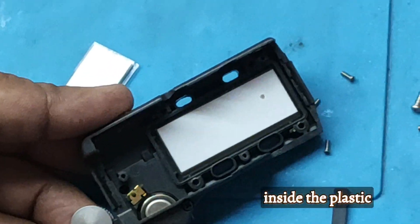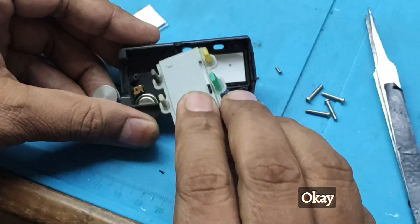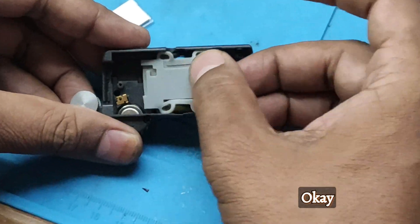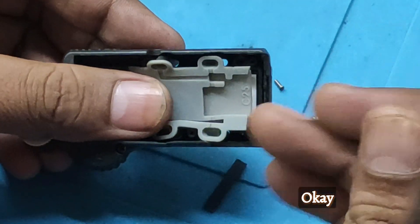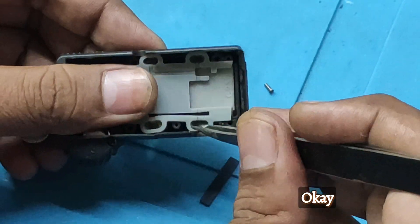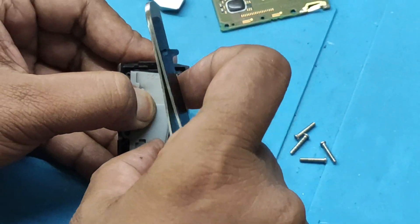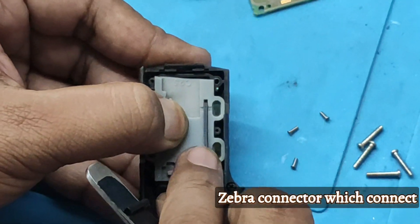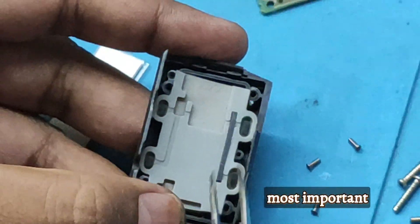Place the display inside the plastic body. Then there is this keypad, and then this zebra connector, which connects the display to the PCB. This is the most important part.